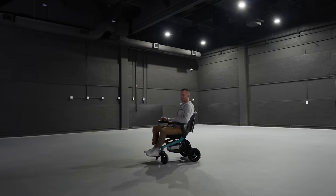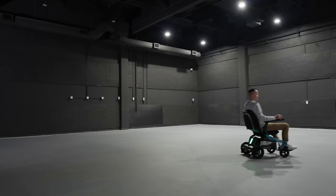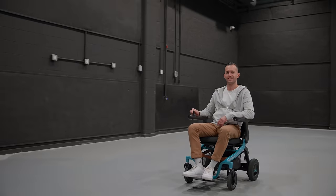Time to give it a spin. The controls? Very user-friendly. Even if tech isn't your thing, you'll have this figured out in no time. It's easy and just so much fun to ride.